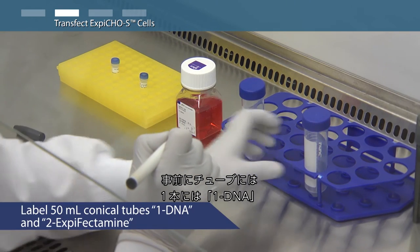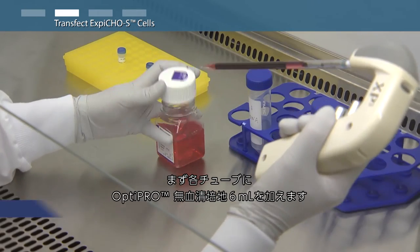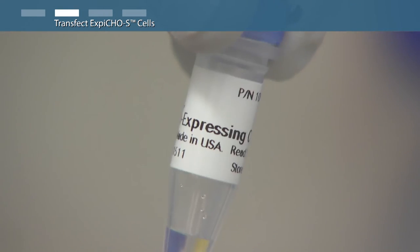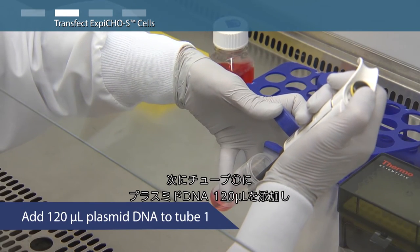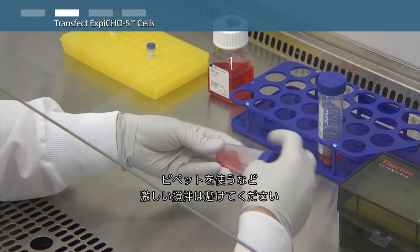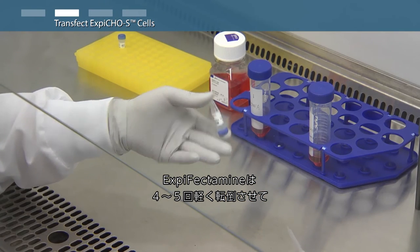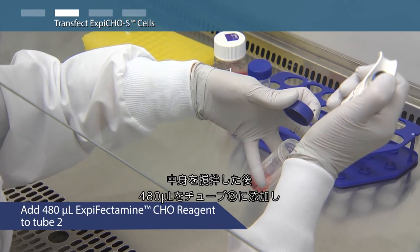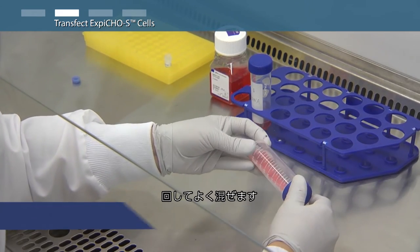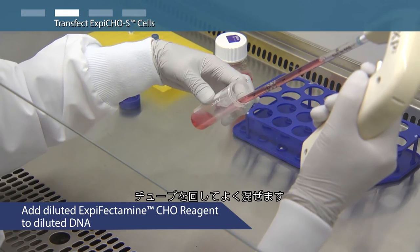Label one 50 milliliter conical tube as 'one DNA' and another as 'two XBCHO.' Add 6 milliliters of OptiPro serum-free medium to each 50 milliliter conical tube. Add 120 microliters of plasmid DNA to tube one and mix well by swirling. Do not vortex or pipette vigorously. Gently invert the XBCHO reagent four to five times to mix thoroughly, then add 480 microliters of XBCHO reagent to tube two and mix well by swirling. Add the diluted XBCHO reagent to the diluted DNA and mix well by swirling.